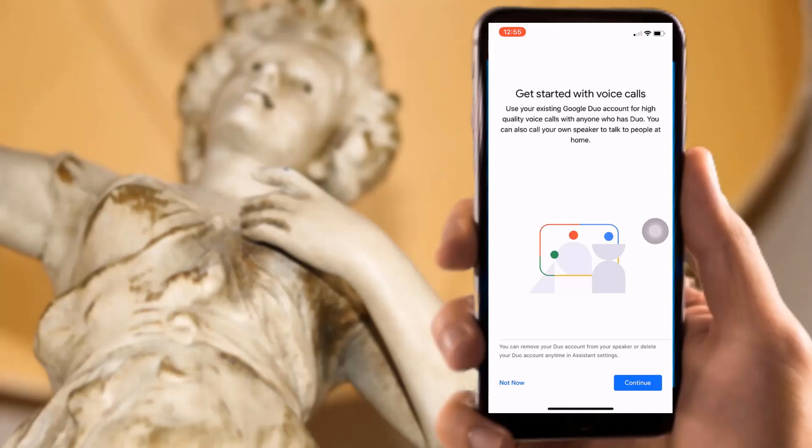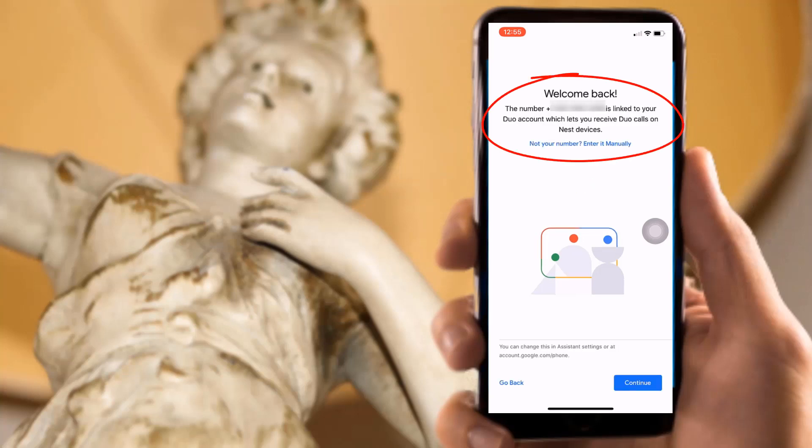Keep tapping the continue button until you see the welcome screen. The reason you can see my personal option number here is because I have already linked my Google Duo with Google Voice. In the US and some other countries, a Google Voice number is available for free. Even if you don't have a Google Voice number, this feature will still work for you.